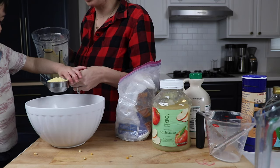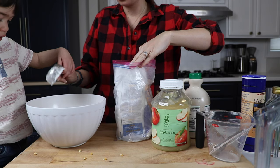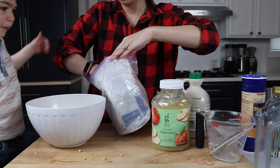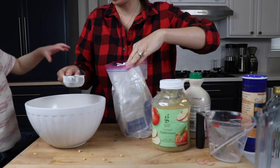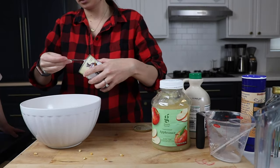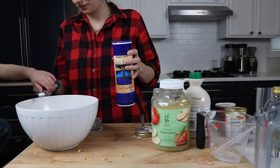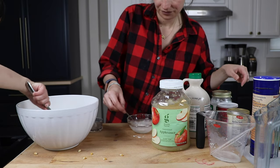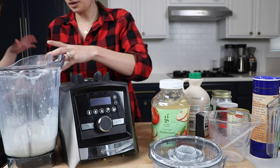In a bowl, we're going to add our cup of cornmeal and three quarters cup of flour. We're using regular white flour here, but you can use any flour — whole wheat, oat flour, almond flour, whatever you like. Then we'll add one and a half teaspoons of baking powder, half a teaspoon of baking soda, and a quarter teaspoon of salt. Mix until combined, then transition back to our wet ingredients.